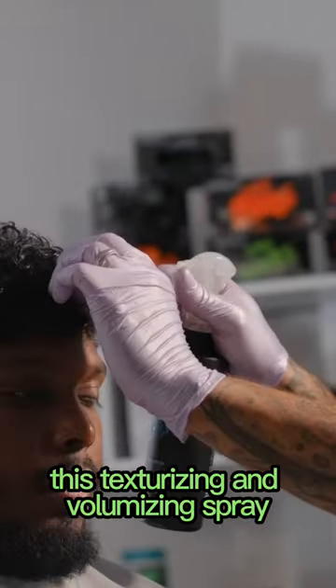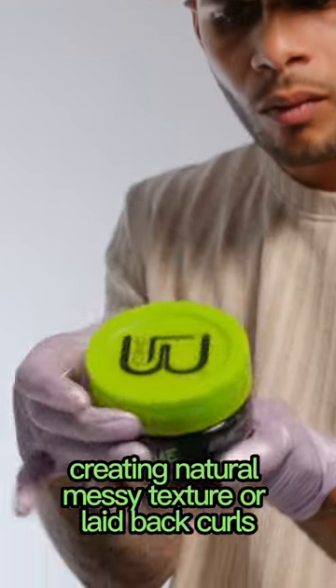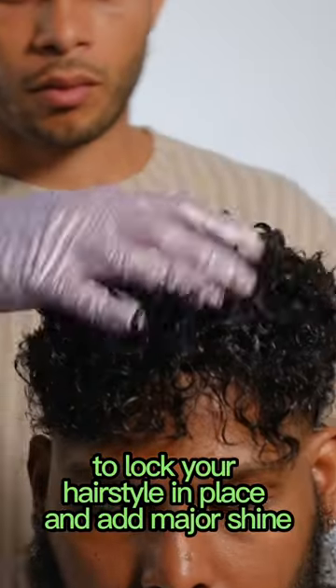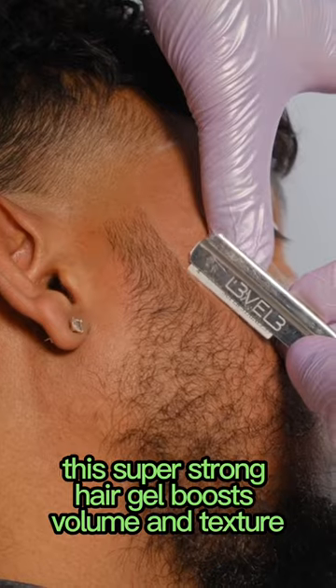This texturizing and volumizing spray works for both straight and curly hair types, creating natural messy texture or laid-back curls. To lock your hairstyle in place and add major shine, add the slime gel — a super strong hair gel.